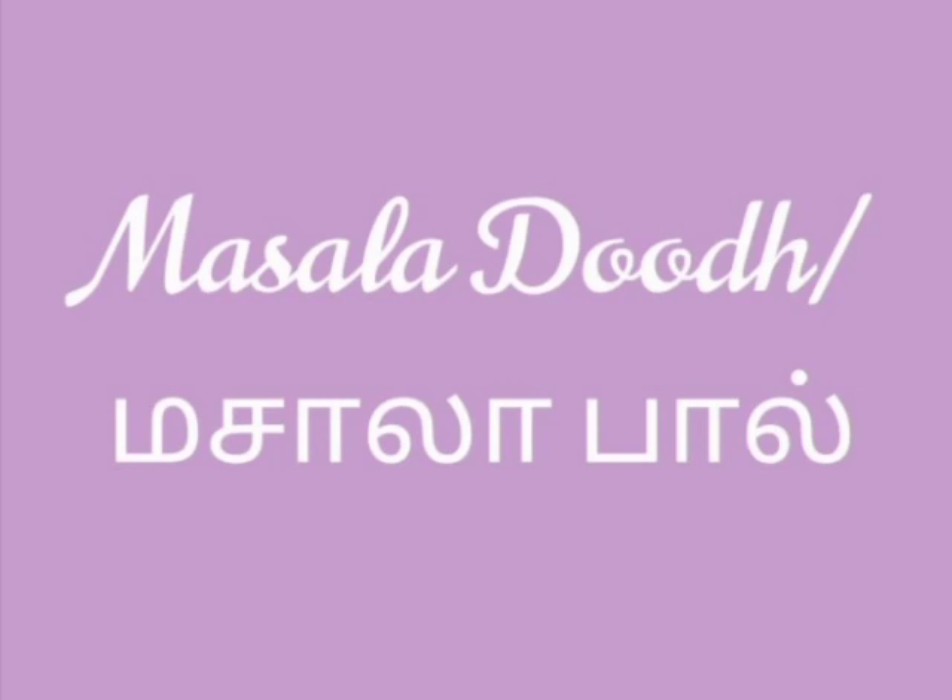This is a good recipe for Sally, Dondavali, and you. You can use all of these remedies. This is a good recipe for daily.